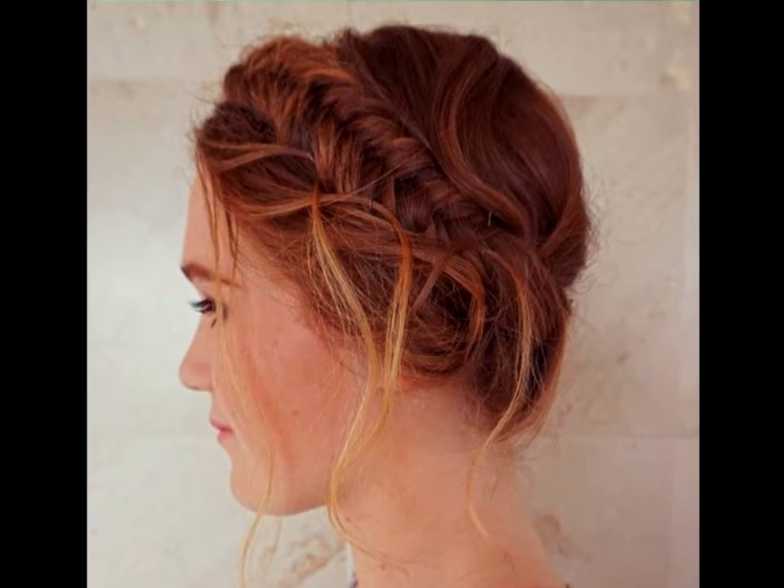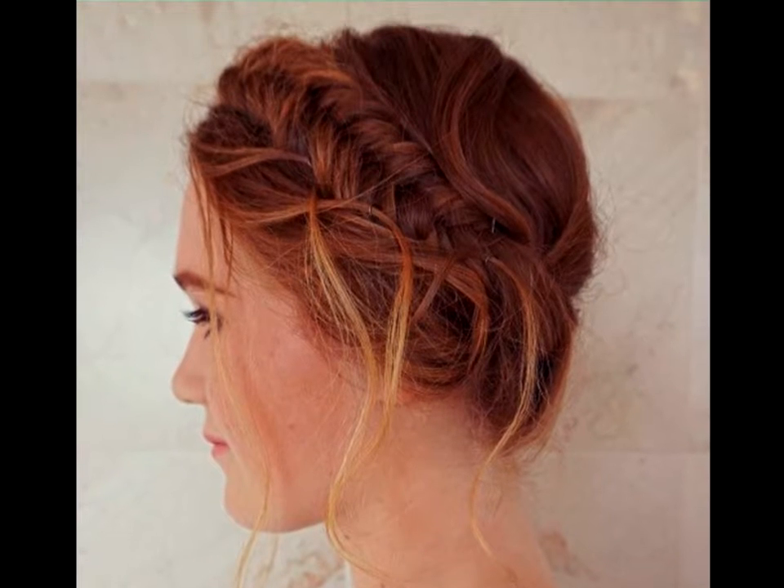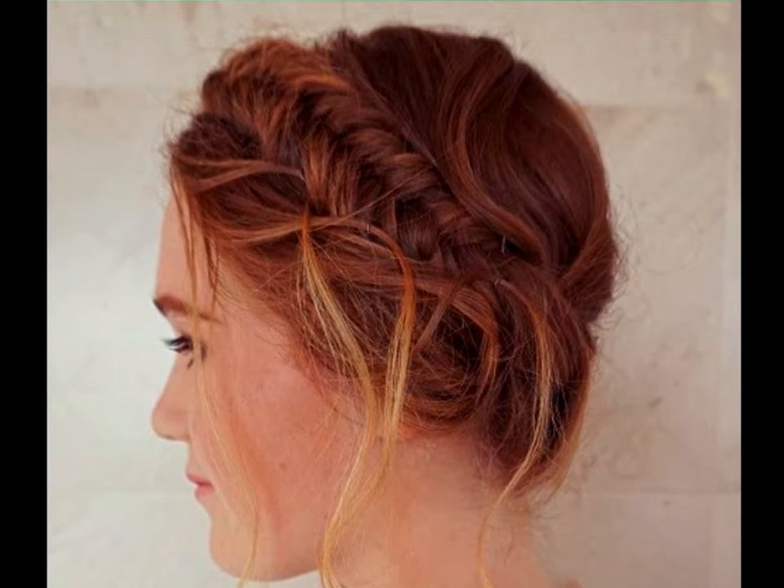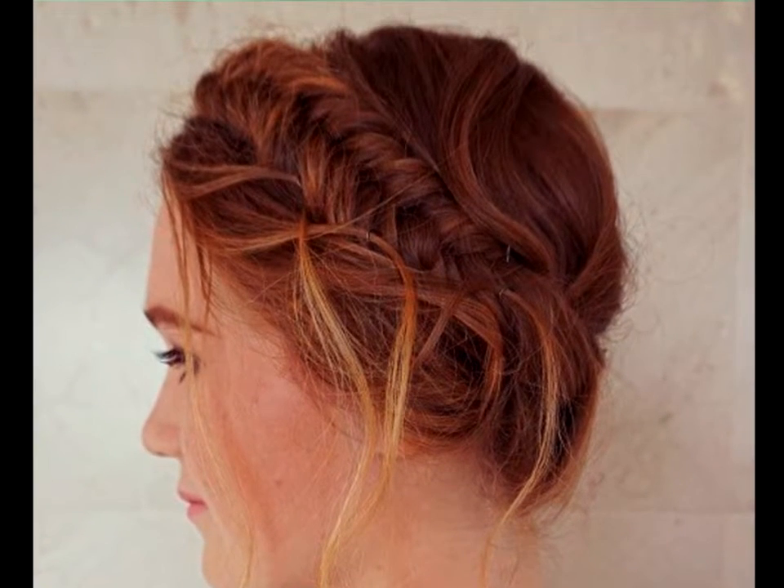Messy Fishtail Milkmaid Braid: A fishtail milkmaid braid with a messy finish and sun-kissed babylights are a fantastic choice for bringing some fresh changes into your hair styling routine.